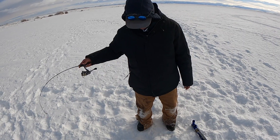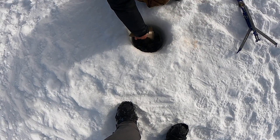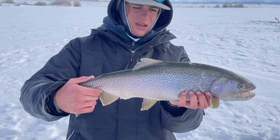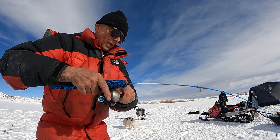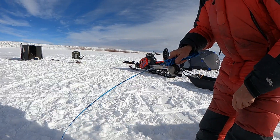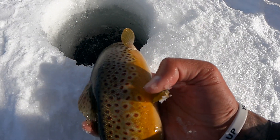Tyler just got popped — big old female, 20 to 21-inch female. My first rainbow of the day, just going to get her back. Mr. Mark just got smashed. There's Mr. Mark's fish. We're just going to go ahead and let this nice little brown go.